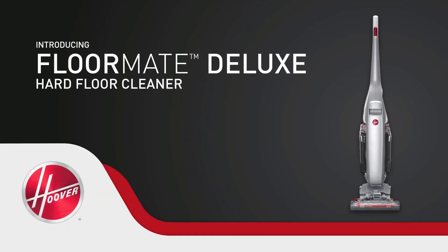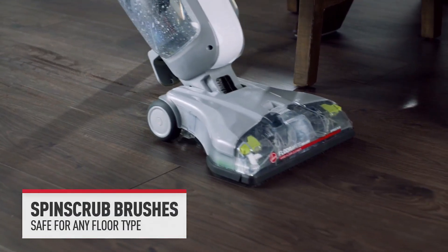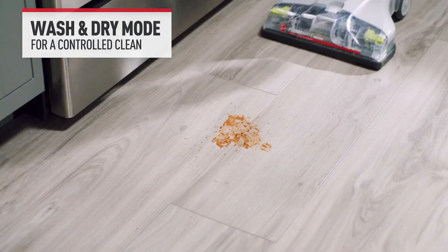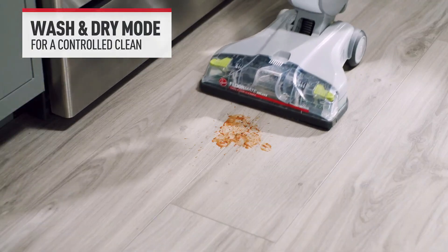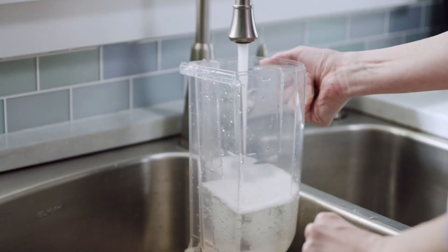The compact Dynamo impresses with efficient water distribution, leaving floors professionally clean. With user-friendly mechanics, including aluminum handles and easy-to-maintain bristles, it strikes a balance between affordability and effectiveness. A reliable and hassle-free choice, it seamlessly blends functionality and convenience for diverse flooring needs.